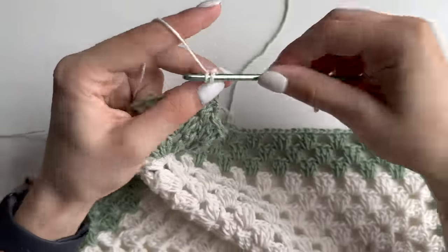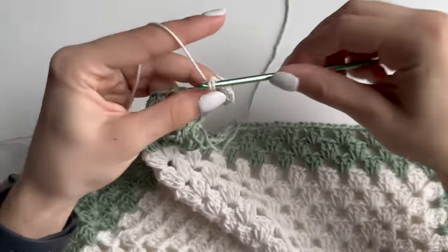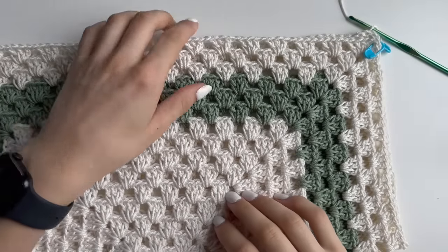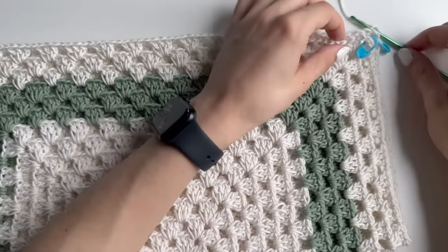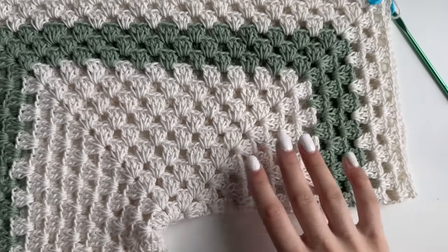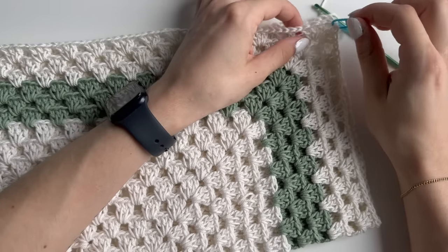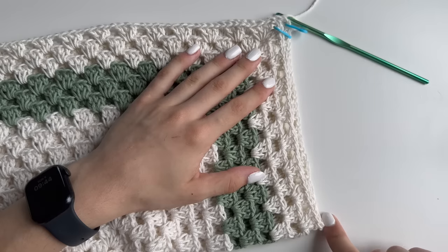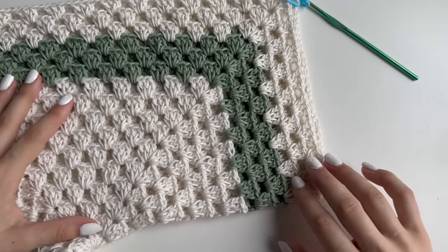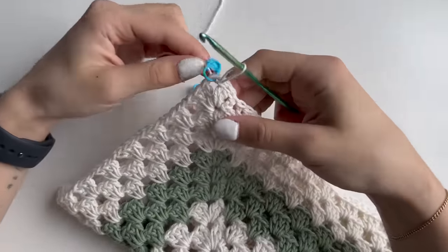As always, do your corner and continue as normal for the next row. With this main color, make three rows again. Once you finish those three rows in your main color, grab two stitch markers and insert them into the top corner of our sleeve — basically fold it in half and put your stitch markers into those two corners. This is the side we will not be working in, and our sleeve is not going to get any longer at this point. If you want it longer, you can continue making rows.